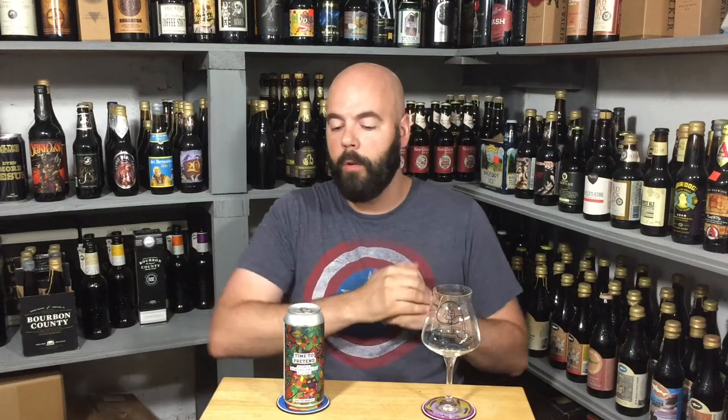Hey, welcome back to No Hype Beer Reviews. Unless it's your first time, then welcome and please consider subscribing and hitting that notification bell below. Really excited for today's beer, as always. It's a local beer, courtesy of Joe from the Beer Patrol.